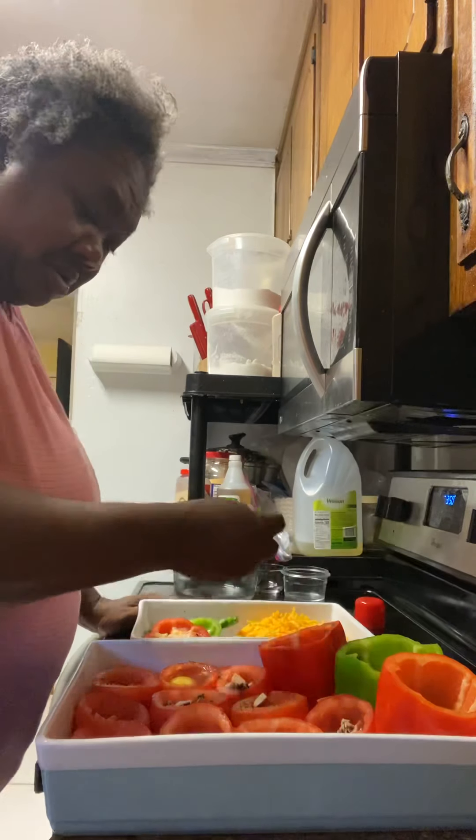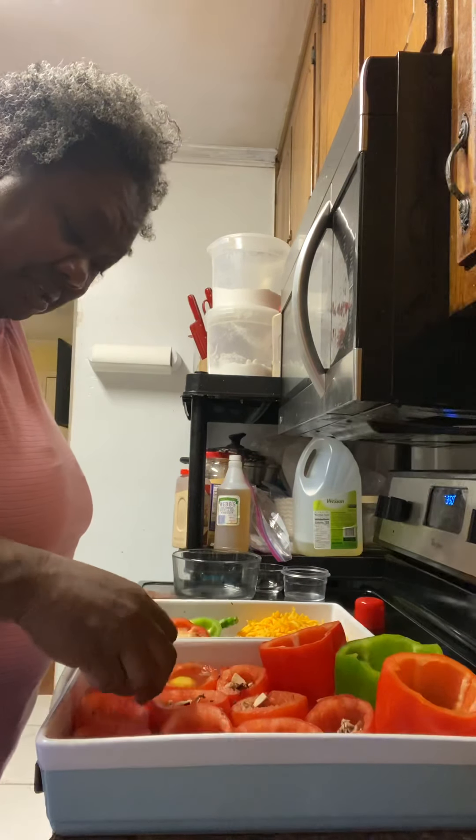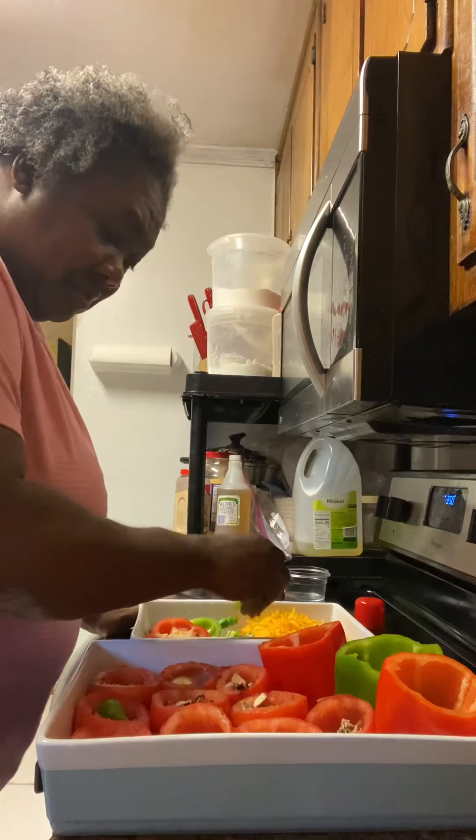So we're going to be putting a little bit of these hot peppers down in there to make it taste delicious, give it a little spice.